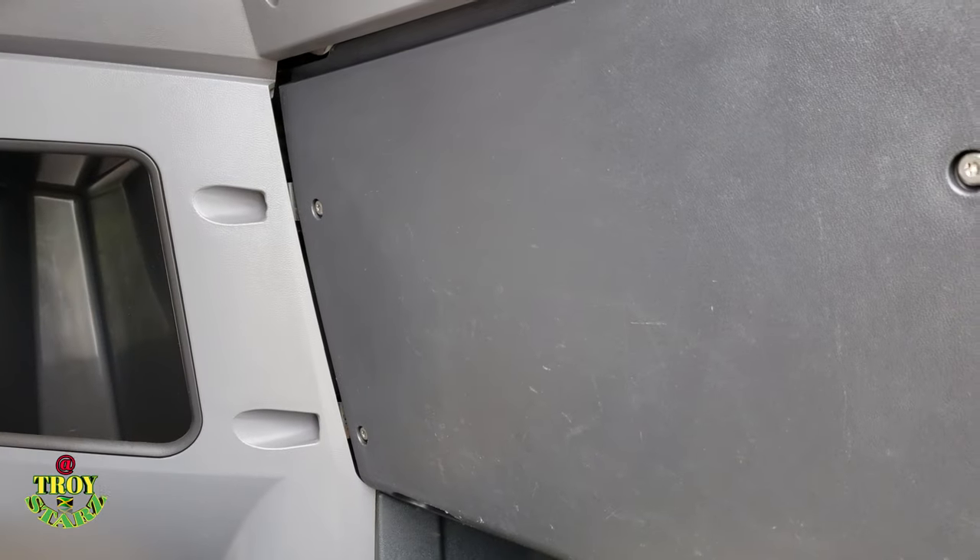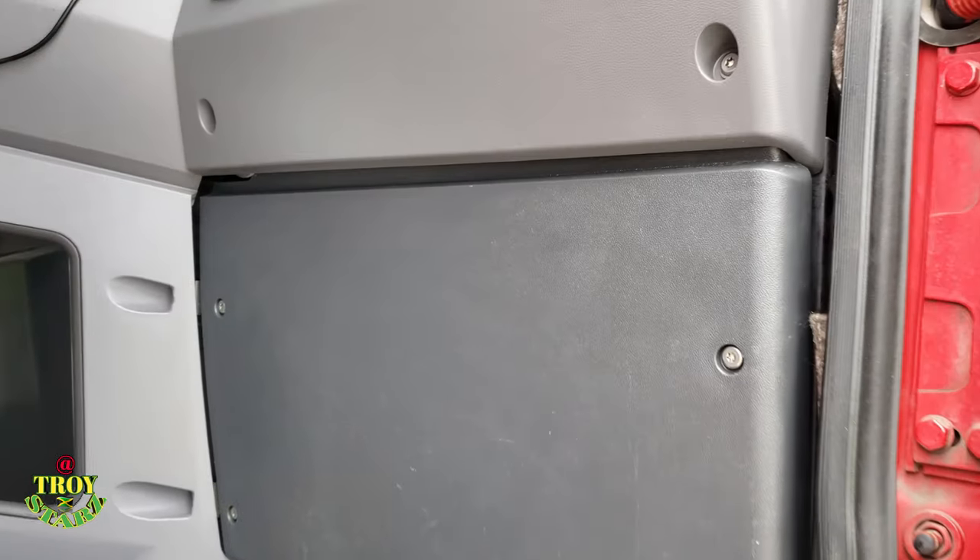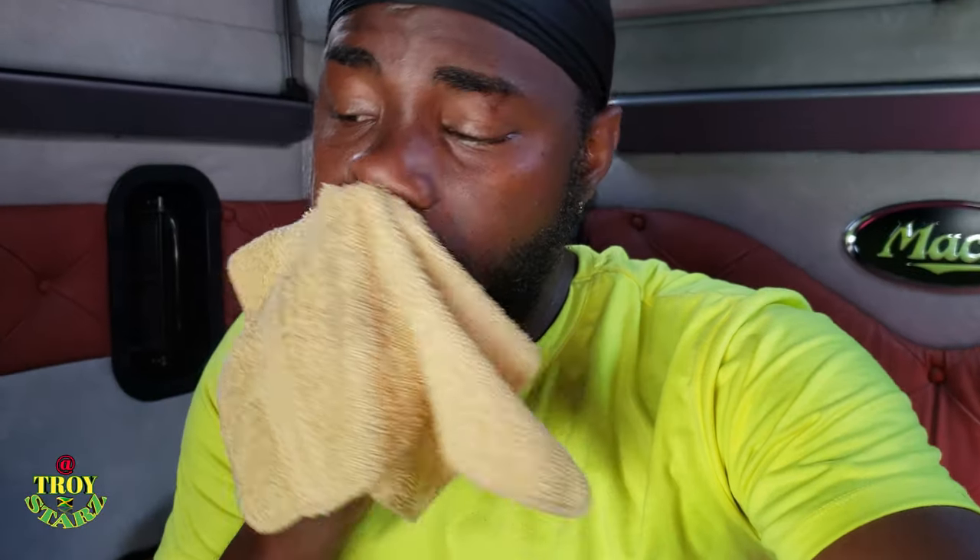Okay, I finished putting this side back together, so we're gonna go into the bunk to finish up with that AC filter - the cab or bunk filter for the AC. Yes guys, I'm inside the cab sweating as usual. Make sure you have a wet face cloth when you're doing something like this in the summer. I'm inside the cab, extremely hot.